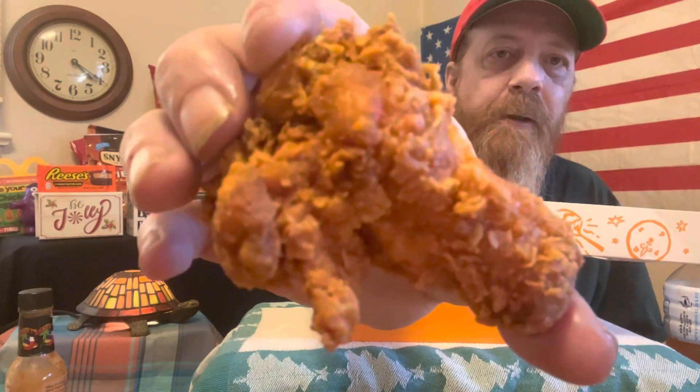Here's the ghost pepper wings — nothing to it but to do it. It's nice and crispy, just like Popeyes usually always is. There's no heat... well, there's a little heat. It's kind of just like their spicy chicken.